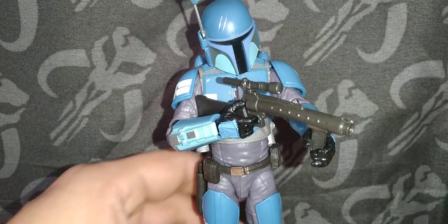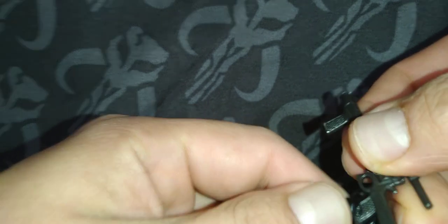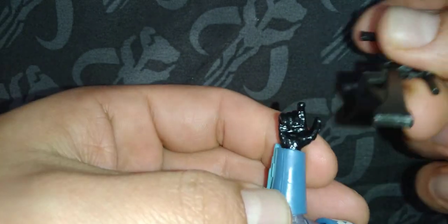And in some of the reviews, they'll even show him holding his blaster to the effect of trying to hold it like this — like how Boba Fett holds his — but it's not how the hand was designed to hold the blaster rifle.